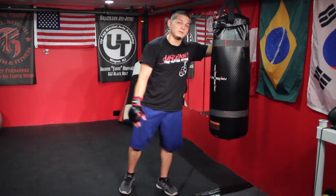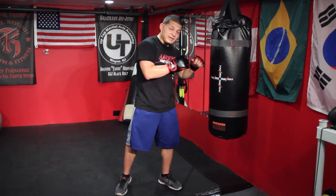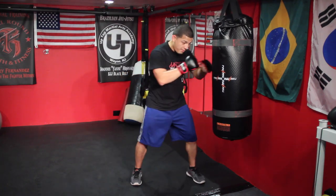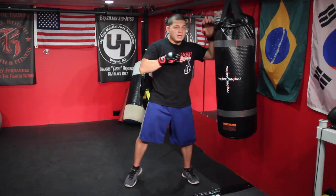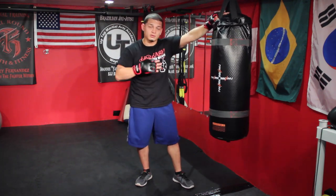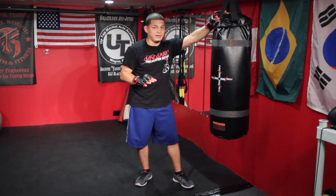That is basically what the drill looks like, and it would be repeated twice. The first round was speed — I tried to really not take too much time between my combos, just quick combos as fast as I could. I wasn't focusing so much on power — speed equals power — so I was still hitting pretty hard, but it was more about the speed with no break.